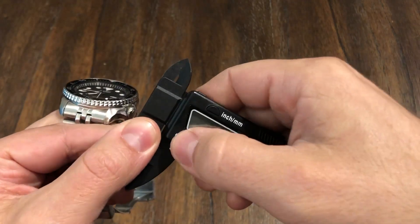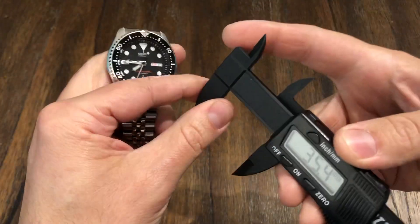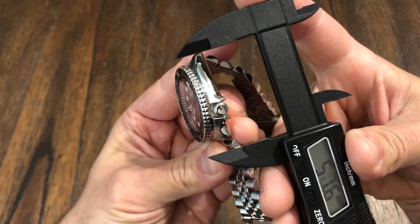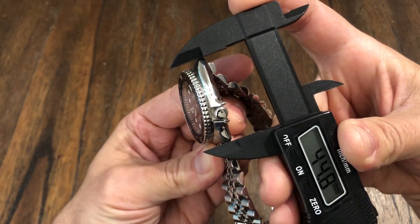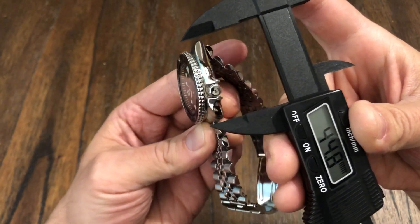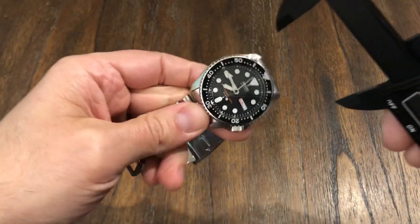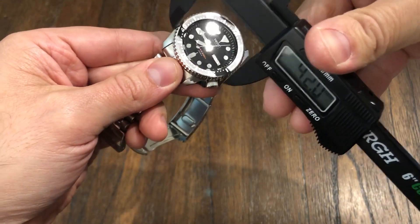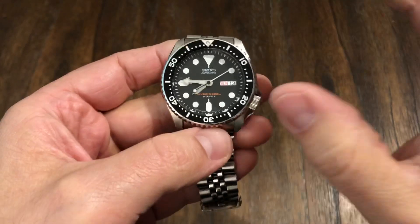Let's check that lug-to-lug on camera. It's reading almost 45, but I'm sure I don't have the right angle — so I'd say 46 millimeters. That's a really nice size. And coming from wearing my Tudor Pelagos constantly, this thing is just so comfortable to wear. It measures right at 42 on the diameter. It's comfortable because it doesn't have that long wingspan.